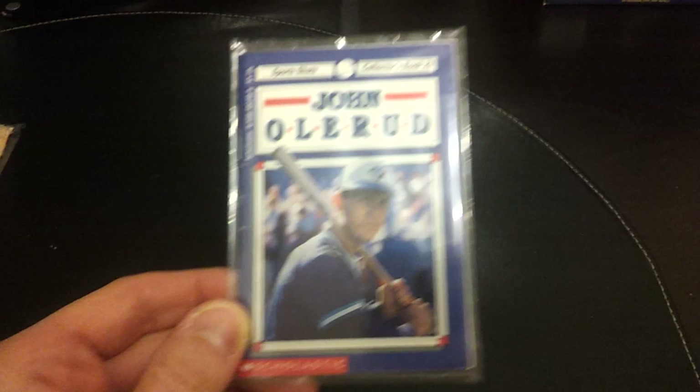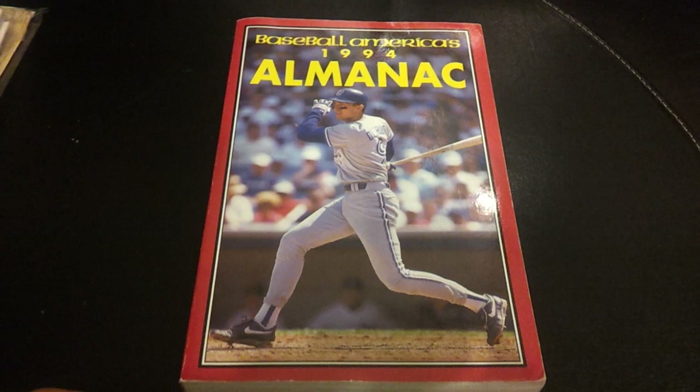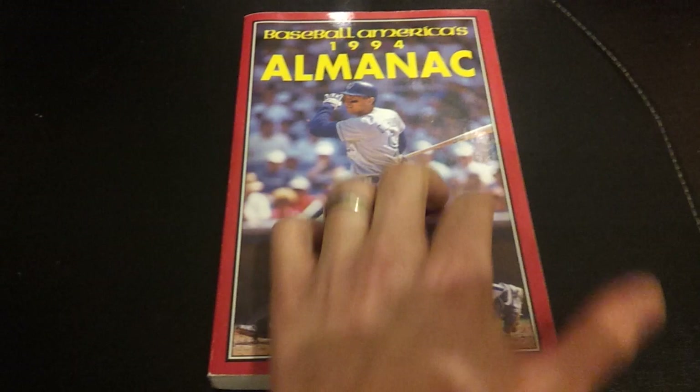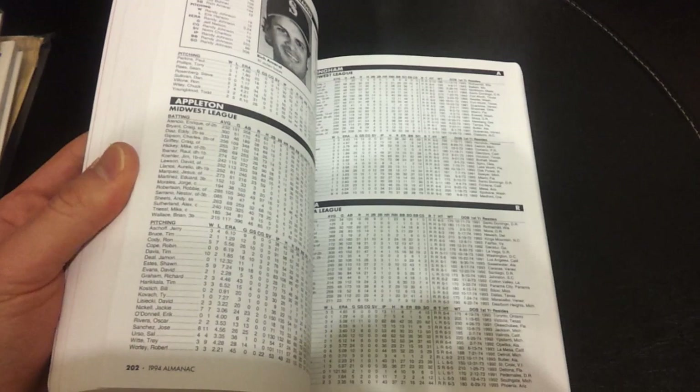Another publication: 1994 Baseball America Almanac, with Olerud on the cover. Apart from having this for the Olerud collection, it's kind of neat to flip through the stats and the predictions — who is hot, who are the big rookies coming up and things like that.